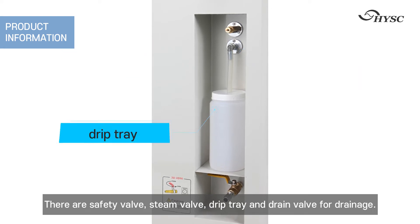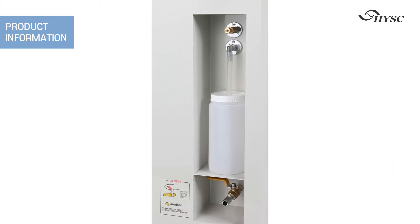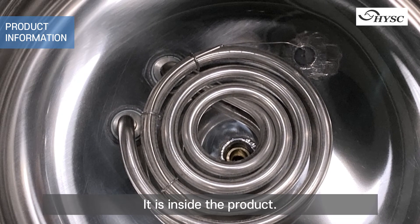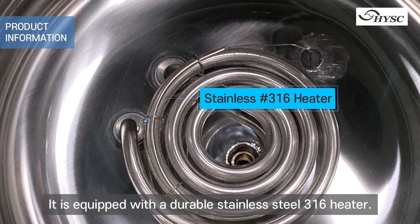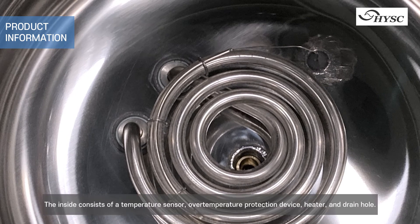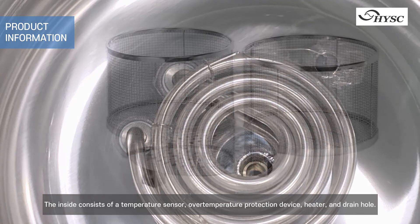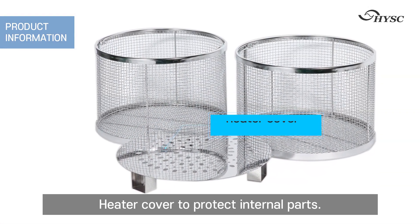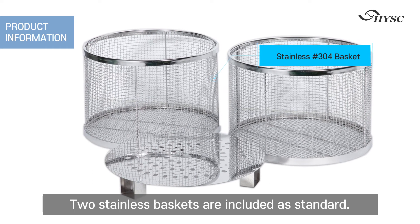Inside the product, it is equipped with a durable stainless steel 316 heater. The inside consists of a temperature sensor, over-temperature protection device, heater, drain hole, and a heater cover to protect internal parts. Two stainless baskets are included as standard.